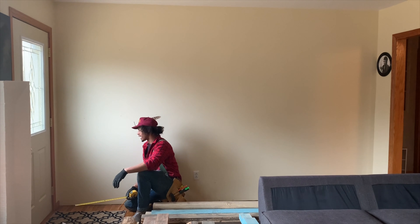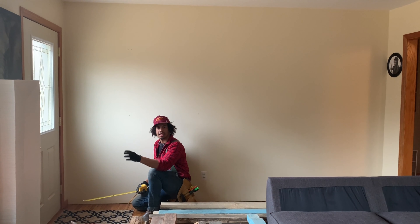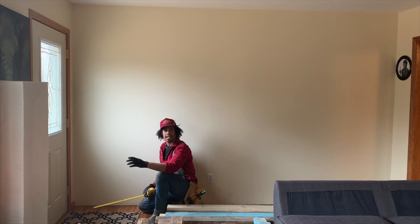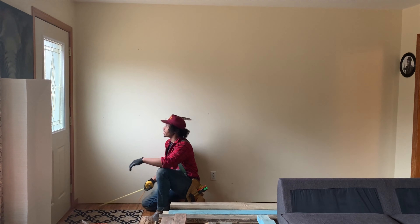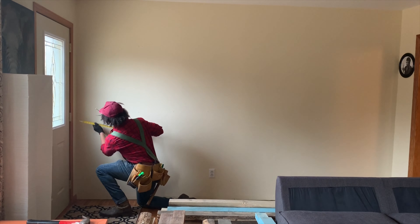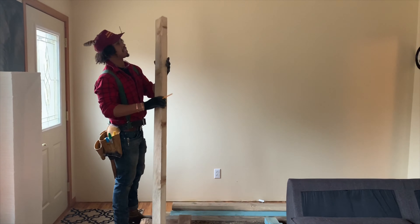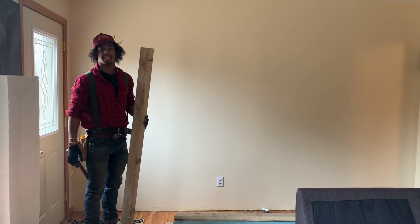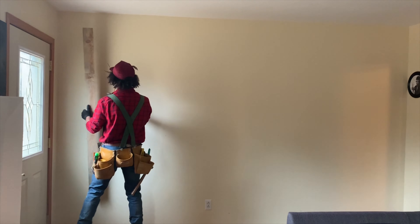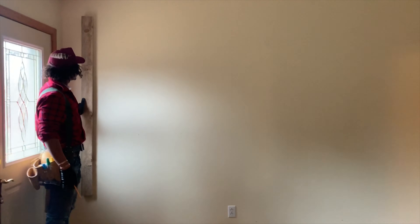One thing I want to do is mark out the entire stud line from the top of the wall down to the bottom so I can just start screwing these boards in without even thinking about where the studs are. I'll mark them on the bottom and then scribe a line from top to bottom. I'm going to use this board to connect those two dots from top to bottom. Since I ran all the boards through the jointer they should all be real square.